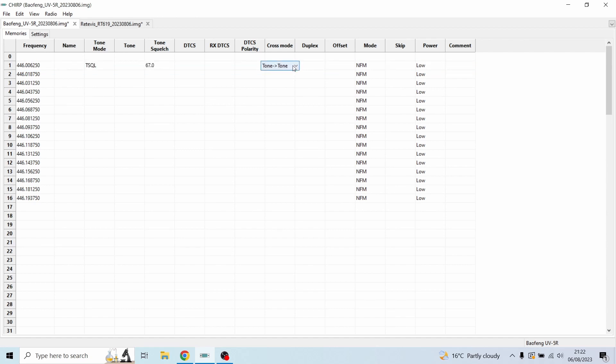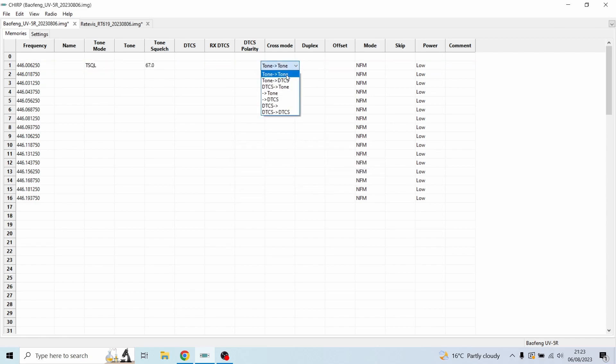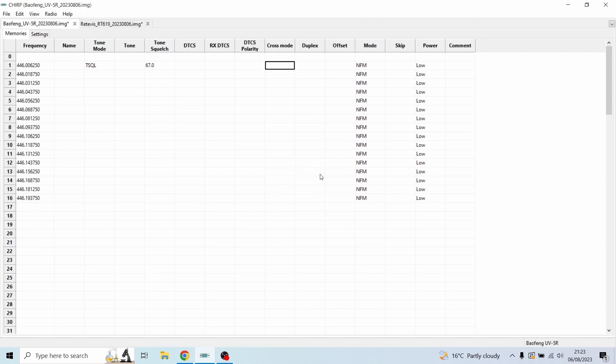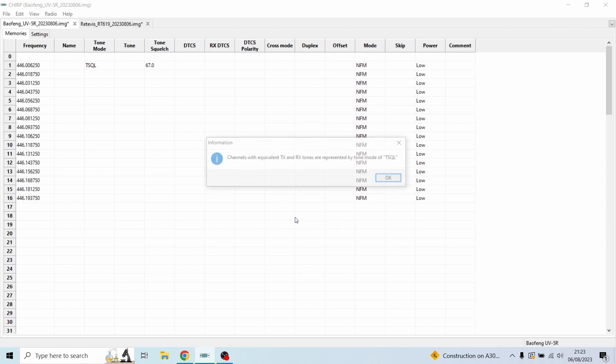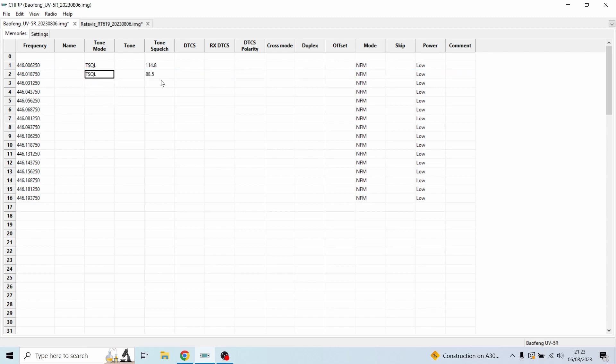Next we're going into Cross Mode, which lets us input the Tone Squelch. For the first eight channels, the tone mode needs to be TSQL. You can change it here on the side column or go into Cross Mode — it doesn't really matter, it'll input regardless. Click on the tone field; it will ask you to input the tone. From the photo we took, the value was 114.8. Both receive and transmit will be 114.8. Hit OK — you can see it's now set to TSQL.